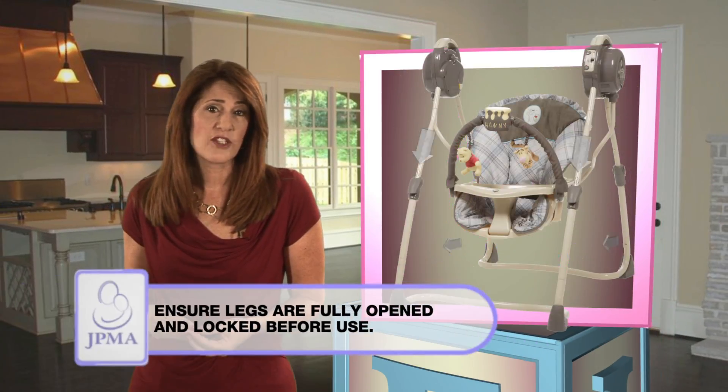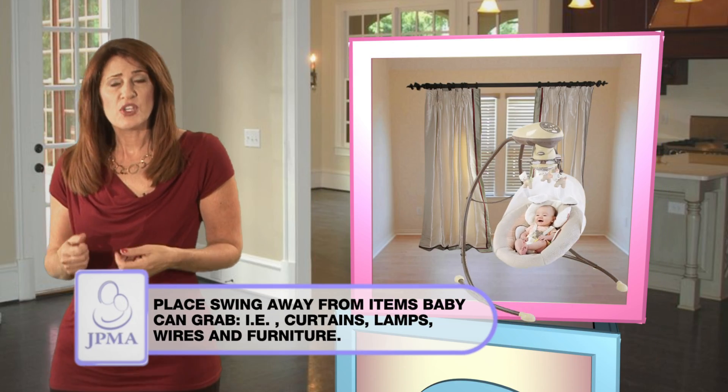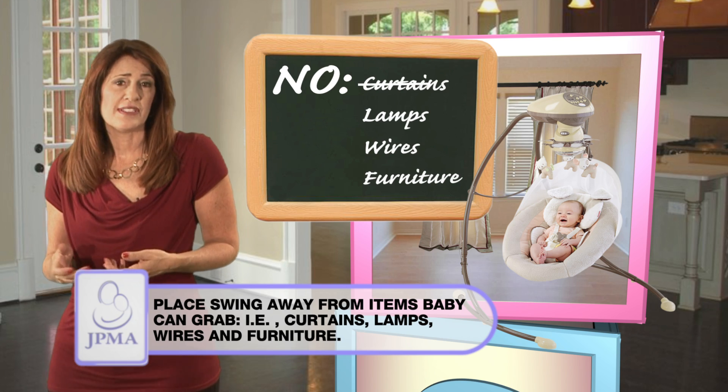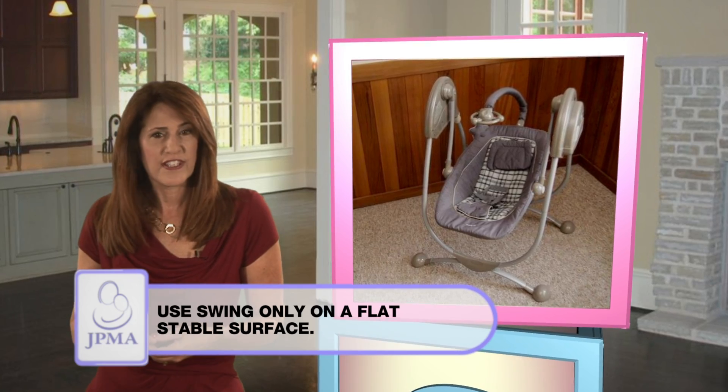Before use, be sure the legs are fully opened and locked. Place your swing away from any items your baby can grab, such as curtains, lamps, wires, and furniture. Only use it on a flat, stable surface.